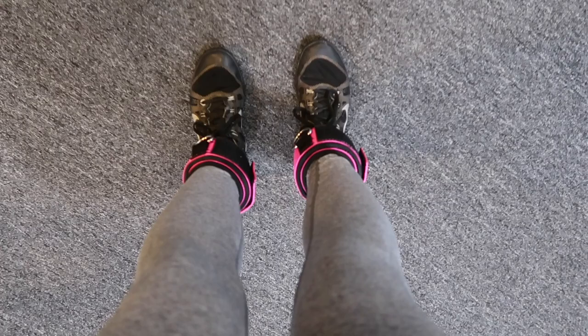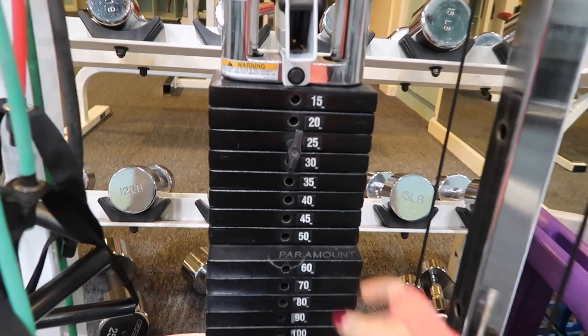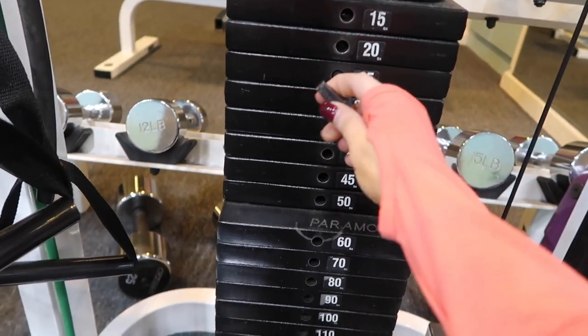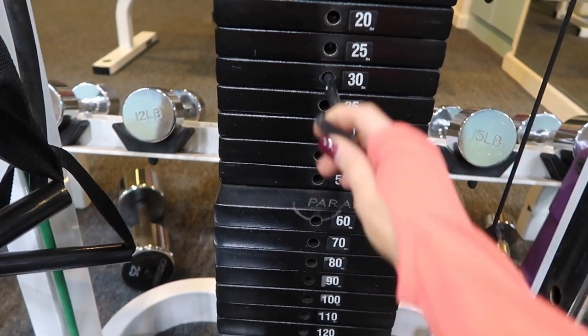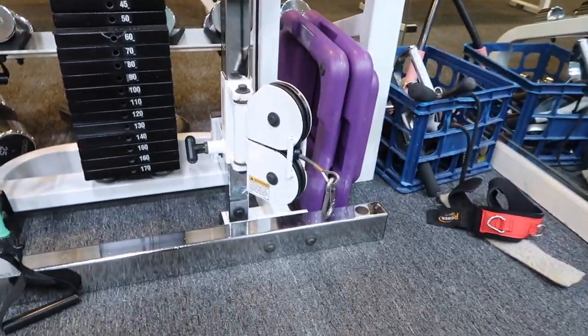We're going to start with the cable machine. You're going to need some ankle wraps. If you don't have these, you can use a hand accessory like the one on the edge of that resistant band, but you've got to make sure that it works with the actual cable machine and is a cable machine accessory. Next, choose the appropriate weight for your body — do not just jump on a machine without checking the weight.